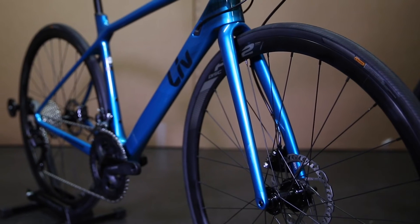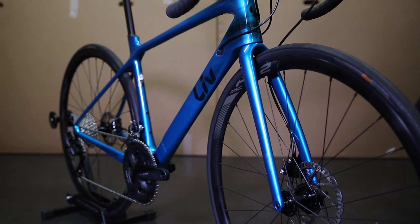Every Liv Langmar in the range, just like any carbon road bike from Giant or Liv, comes standard straight out of the box with tubeless tyres — in this case it's a 25 millimetre Giant AC tyre.